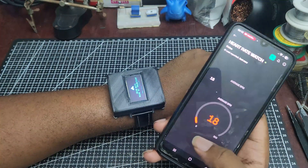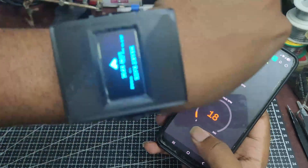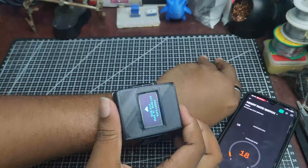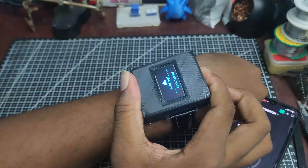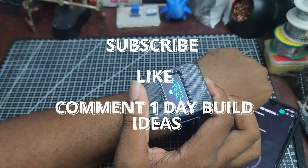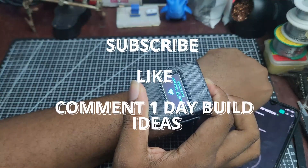With that, here's the final product. If you've watched this far, thank you. Make sure you're subscribed, leave a like, and drop a comment about this project. If you have any video ideas for one-day build videos, I'll appreciate all of them. With that, build some circuits, make some robots, and I'll see you in the next video.